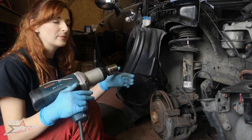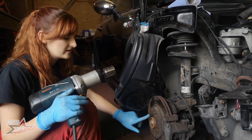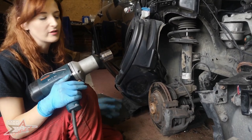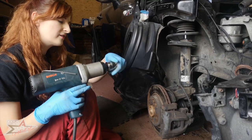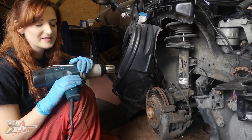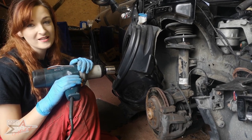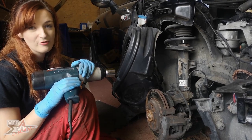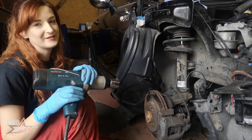So first job would normally be to take off the wheel and everything, but this is going to be quite difficult to take off now the weight is no longer on the ground. So I'm using Busty Bertha - it's a 32mm socket. The reason I'm using this is because this morning I came into the barn and the compressor decided to just die for no reason. So we have the absolutely hench tools out today.